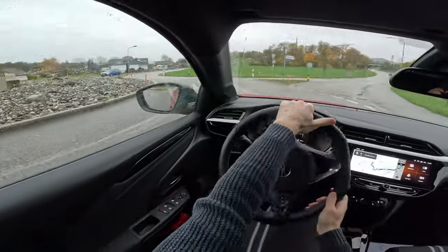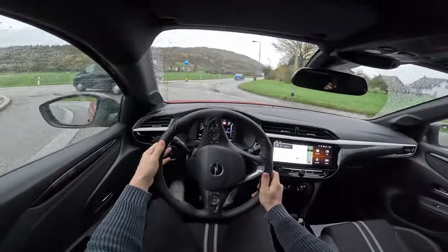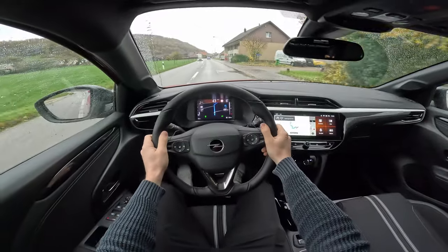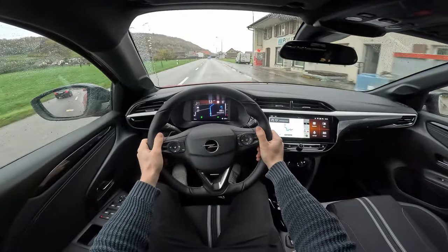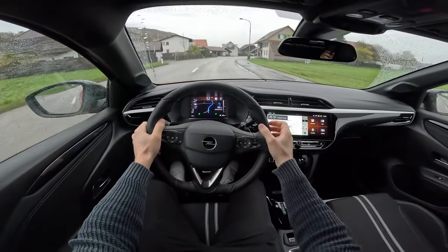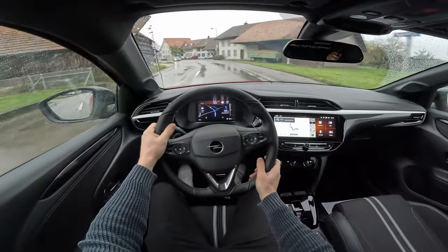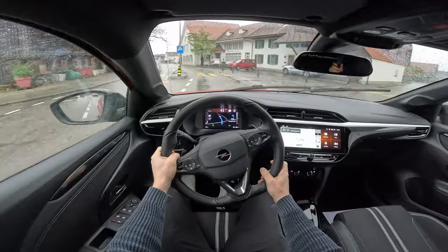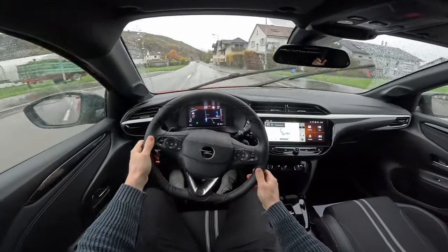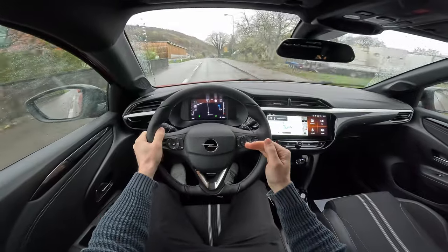The turning circle is pretty good — 10.7 meters — it's okay for a small car, though I expected a little better. When going into roundabouts and turning, the steering is a little heavier, which gives you a sporty feeling. At higher speeds in curves the car stays very good. That heavier steering allows better handling and a better steering feel when you drive sportier — when you go left and right it doesn't feel like a boat, it stays pretty good on the road.